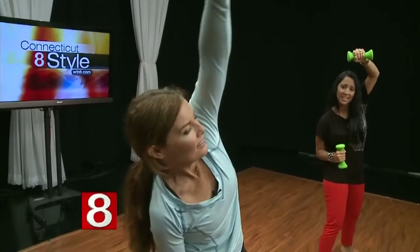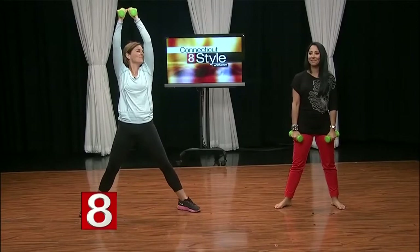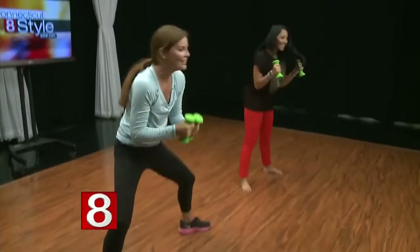Now, both arms down, both arms up. Both arms down, both arms up, working the whole back side — the glutes, the shoulders, low back.